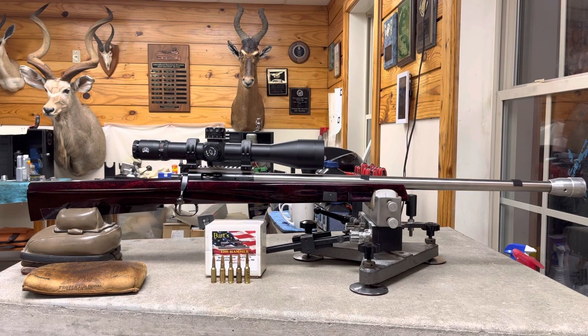Hey everybody, it's Bart Sauter here. I just want to share with you a video of the rifle that I used and shot at the TAC Driver. It's a BAT Melanited DS Action with a BAT 20 MOA rail. It's a Scarborough heavy varmint stock painted by Brett Trildress.